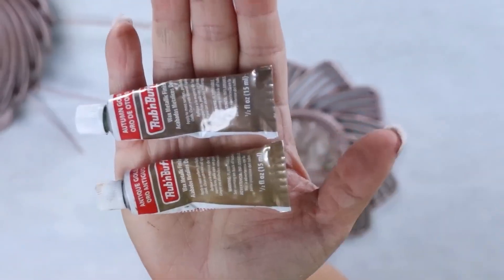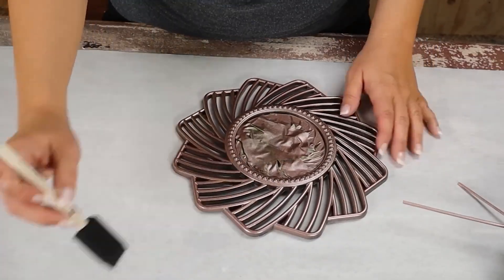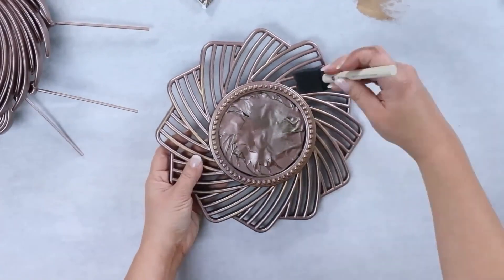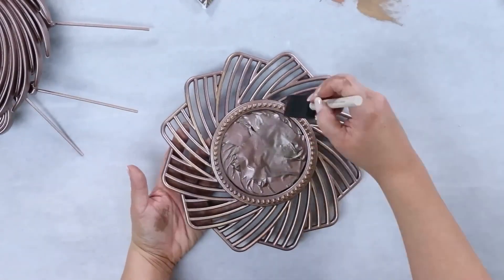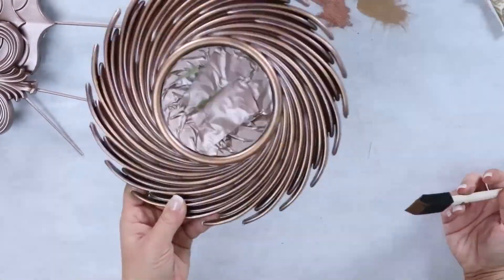Next, I'm going to be using rub and buff. I wanted my mirrors to have different colors of gold — that's just going to give it a lot more dimension. I'm going to add the rub and buff with a foam brush across the mirrors. It's not going to completely cover what I spray painted, but it's going to be a nice highlight or accent color.